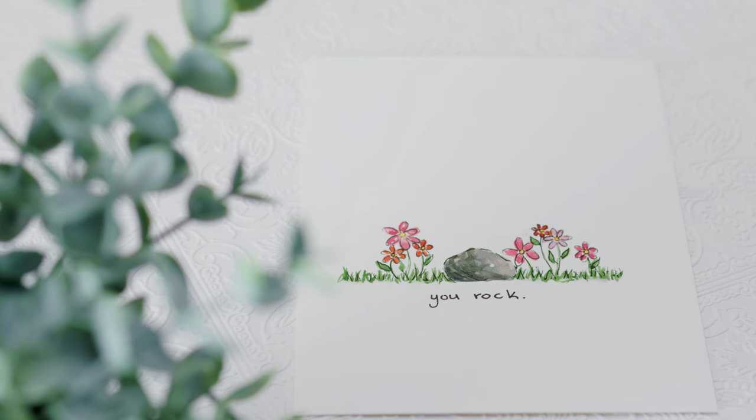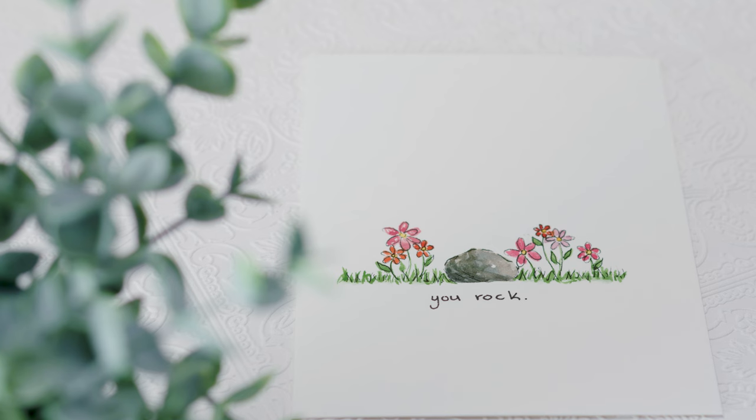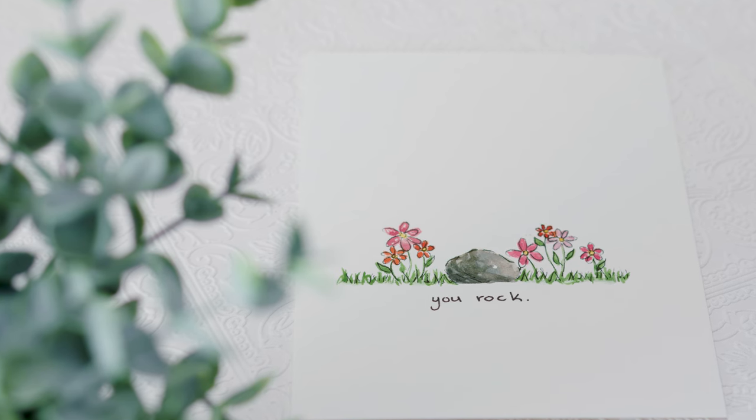Hey everyone, my name is Alexandra and I am a watercolor artist. Welcome to today's bonus video for Valentine's Day where I am going to show you how to paint a Valentine's card in under 10 minutes. Let's get started.